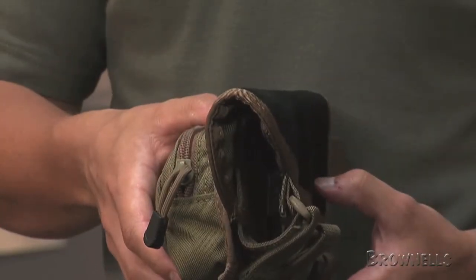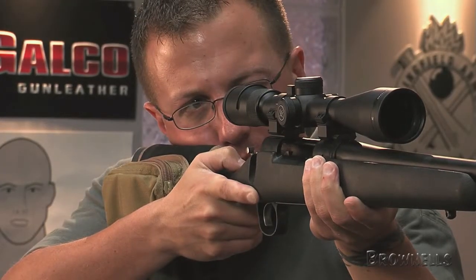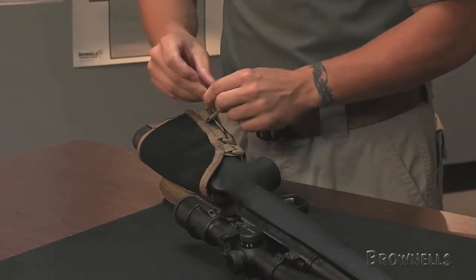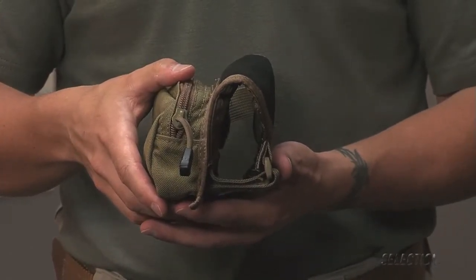The carrier also provides an integral cheek pad for comfortable cheek weld. Three adjustable nylon straps with hook and loop fasteners and non-slip backing hold the carrier tight on a variety of butt stocks. Available in black or coyote brown, the cartridge carrier is made for right-hand stocks only.